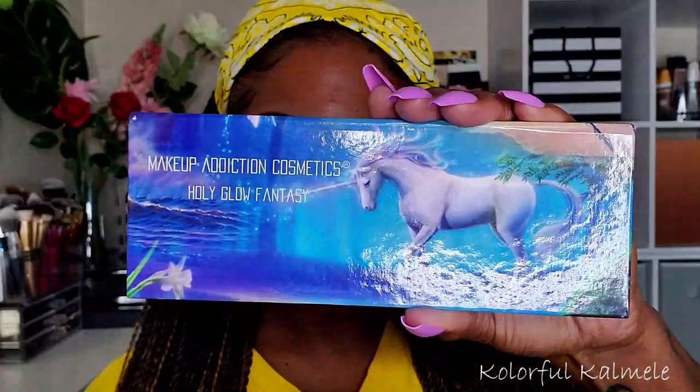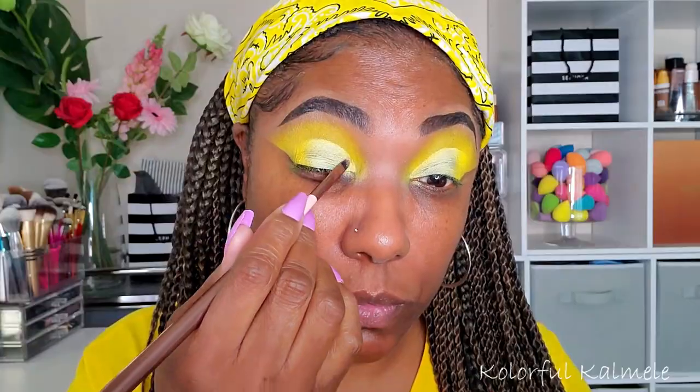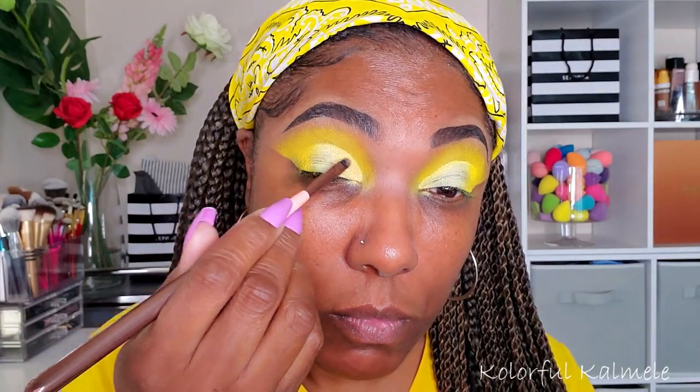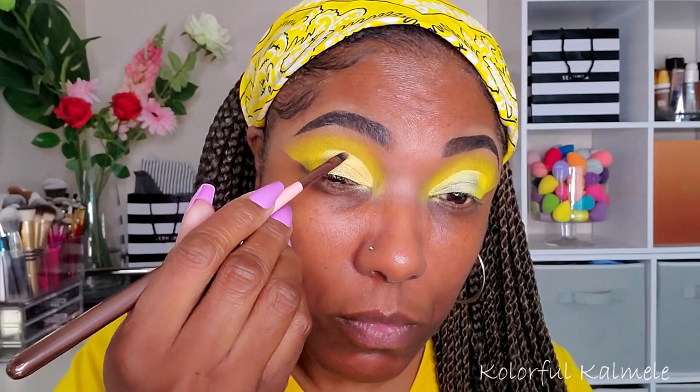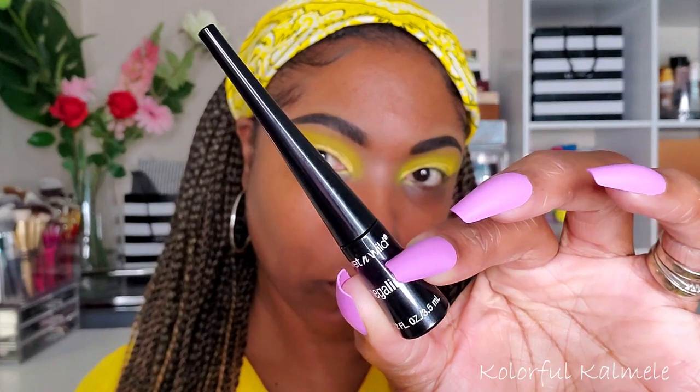For the shimmer I'm using one of my Makeup Addiction palettes, going in with a yellow shimmer shade called Sun Dragon. I really had to look through my collection to find a shimmer that was actually yellow and not gold, because I didn't want this look to turn gold — and this one worked perfectly.